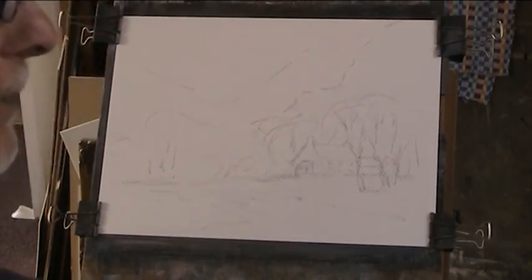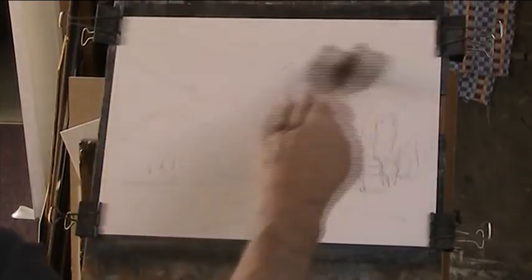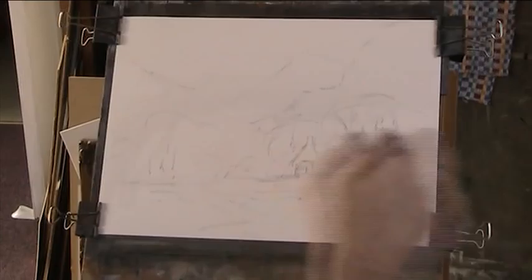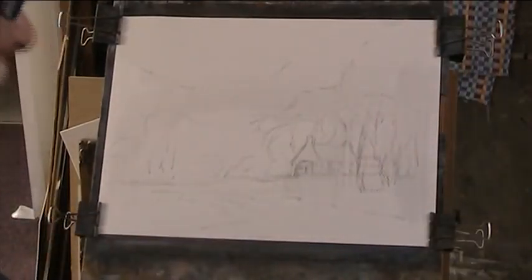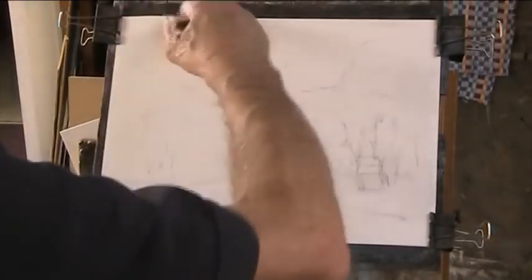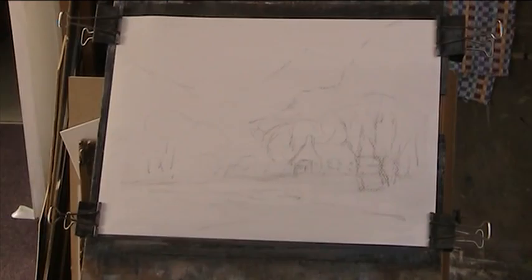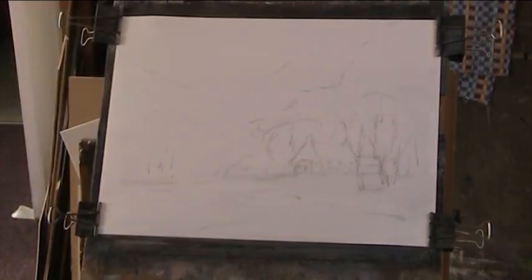So we'll just see how we get on with this. I've wet the paper all over — it's Fabriano. Now I was asked about the construction of the Fabriano but I don't really know how much is synthetic or genuine linen. It's quite a cheap paper so I just wouldn't know. Maybe someone can enlighten us there.